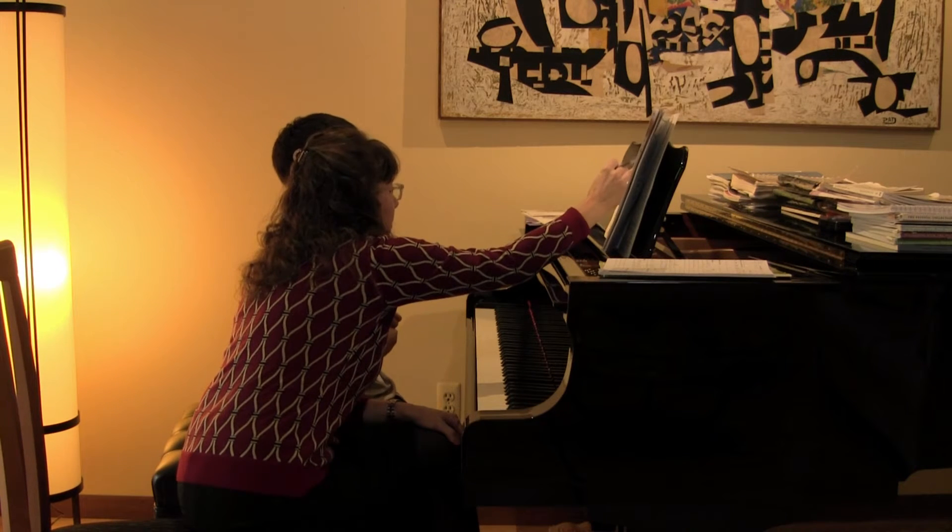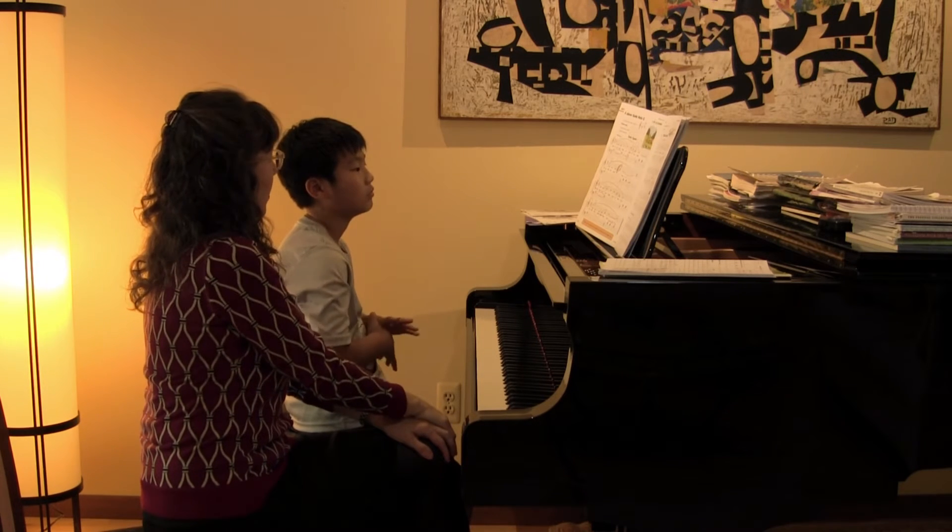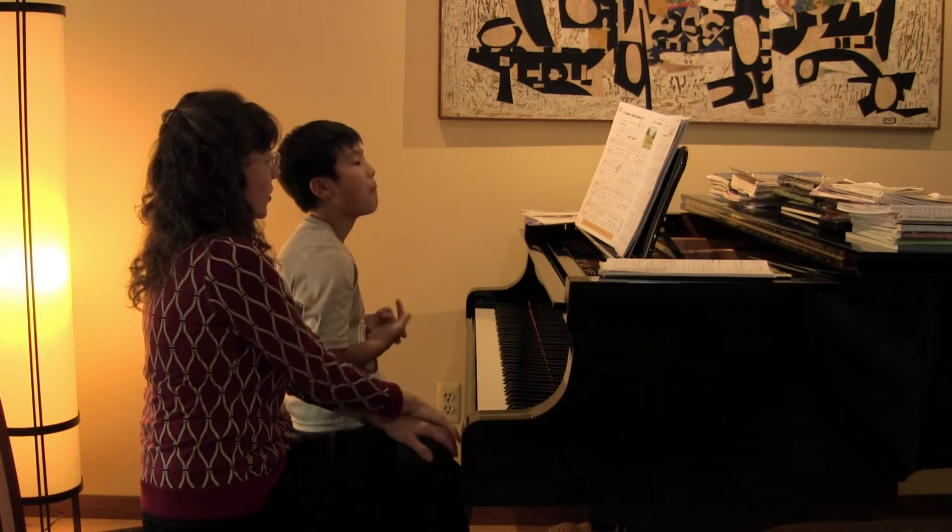Does that make sense? One, two, three, off. So when you're finished with all three beats, on that downbeat, you come off with your left.